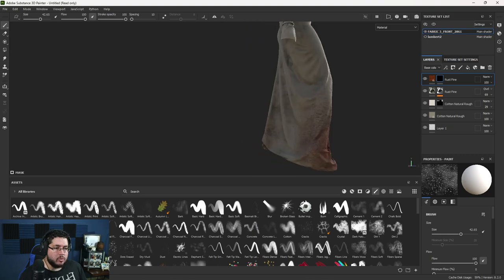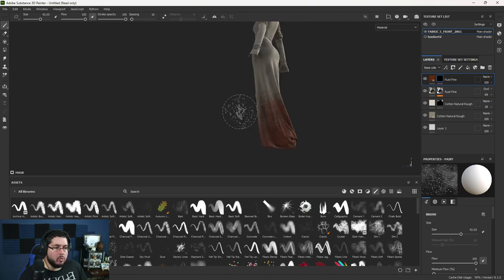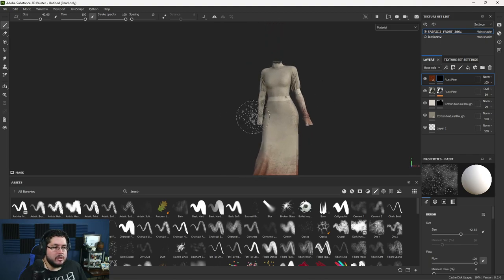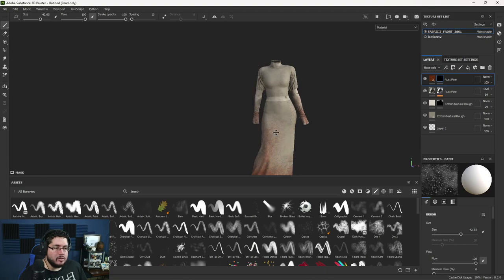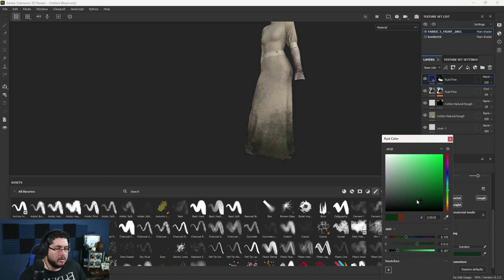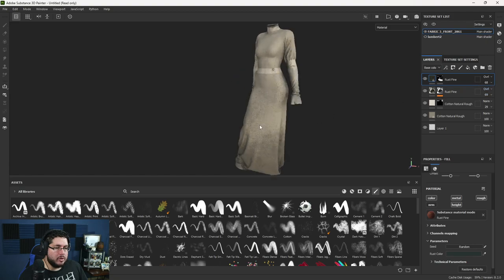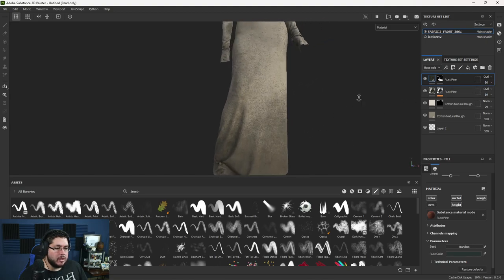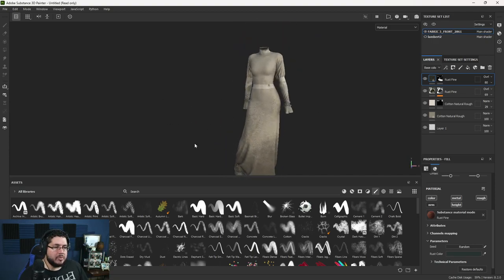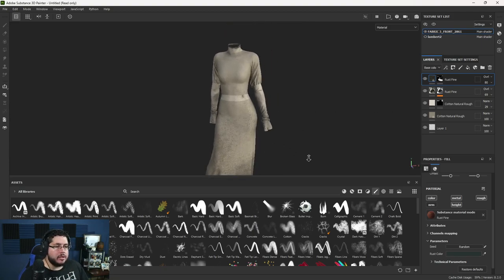Change the blend mode to Overlay and play around with the opacity to get a nice damaged effect. This is the first pass — a general noise that prioritizes cavities. Now I'll add a second rust layer with a Black Mask, but this time I'll be more artistic. I'll use my brushes with the dirt spots brush and paint where I want this dirt layer to appear — specifically on the lower parts of the skirt and a little extra dirt on the hands.